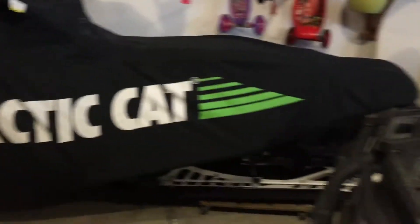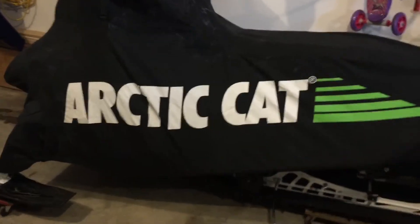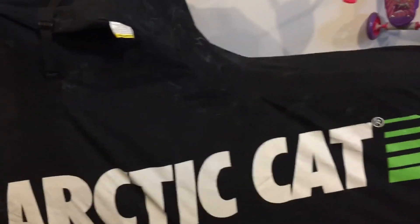The first accessory I have, as you can see, is this Arctic Cat factory cover. It fits really well. There's a strap that goes between the windshield and the handlebars, a Velcro strap down here that goes around the front spindle and the upper A-arms, and two straps from each side to cover and connect.